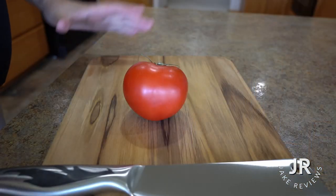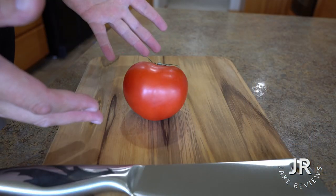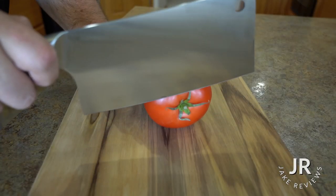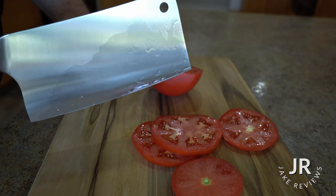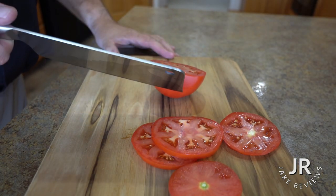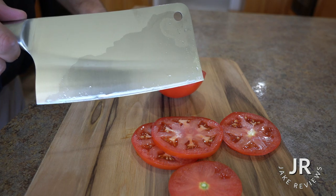So it's pretty sharp. I don't have any chicken bones, but I'm going to demonstrate just cutting up some different things. I got our super ripe tomato here. As you can see, it cuts through the tomato just fine. Now I wouldn't really use a cleaver for a tomato, but you definitely can and it is sharp enough where you can.